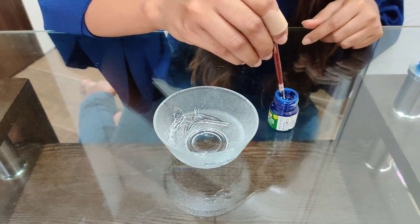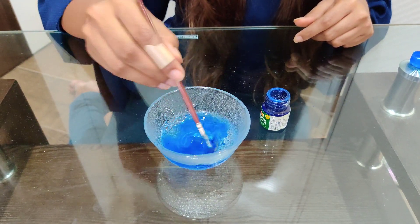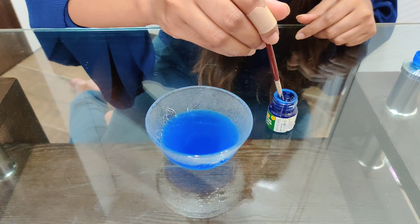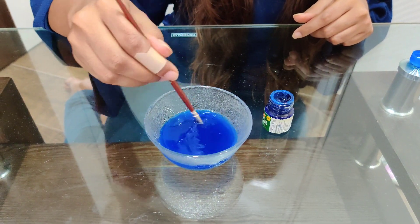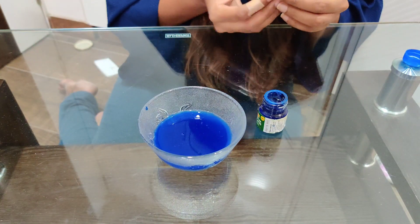Now let's get started. First, we will mix some paint in the vinegar. I am directly taking the paint from the bottle itself and just making it mix well so that the colour comes nice and bright. After this, I am just going to keep it aside.